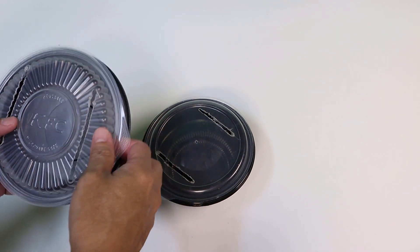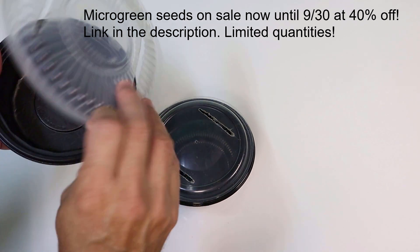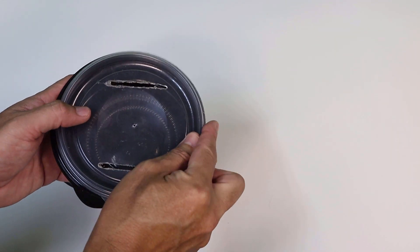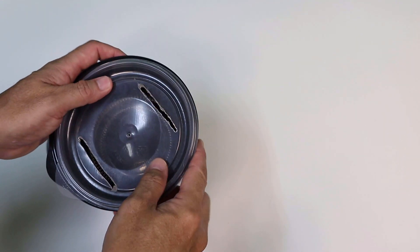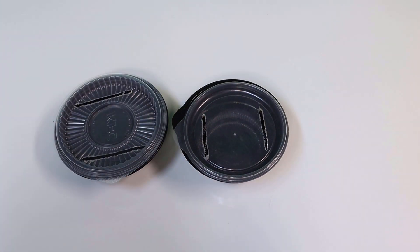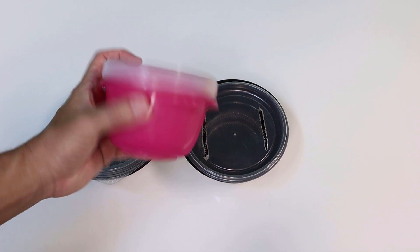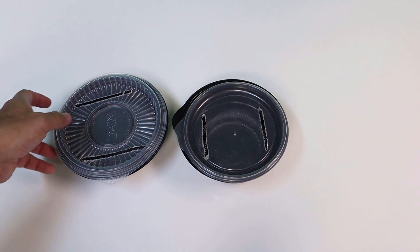Here are some takeout containers — this one was from KFC, not sponsored. I think mashed potatoes or something came in it. Cut a couple of grooves, flip it over, and the lid flips over to stay steady. Put your little wick in there — those are like the perfect size for some microgreens, a little five-by-five pad fits right in there. The good thing about takeout containers is they're food grade, so you don't have to worry about that.